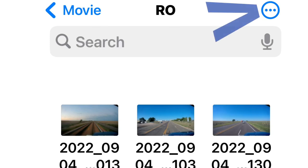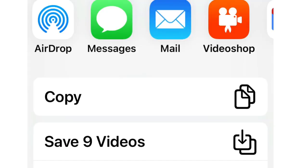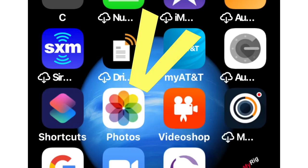Hit the three dots up in the right corner — that'll allow you to select them. You select them, and then you get to the next screen where you can say save nine videos, and that'll automatically save it to your photos right there.